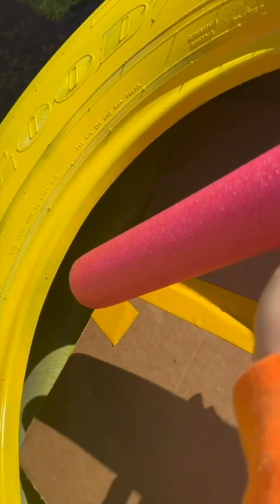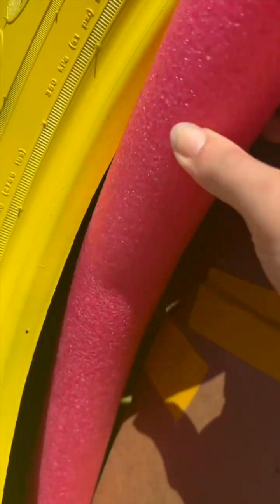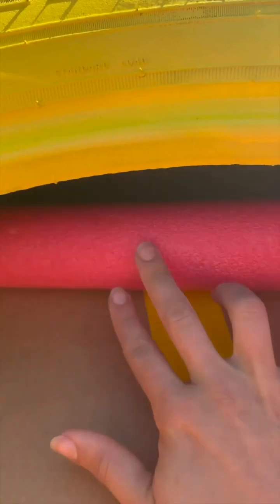Next, grab some pool noodles and wedge them into those little crevices. You want to fill up these little spaces here, and pool noodles do the trick just perfectly.